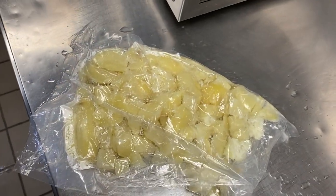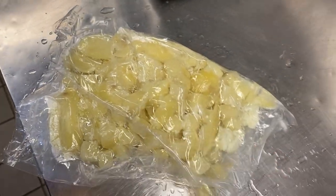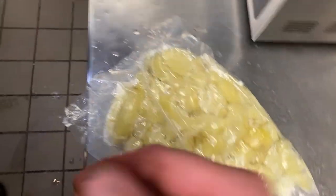Now if we weren't going to finish this up right away, you would take this, throw it in an ice bath, and let it cool down completely. It would be ready — vacuum sealed, cooked, ready to go for whenever you needed mashed potatoes on the fly.